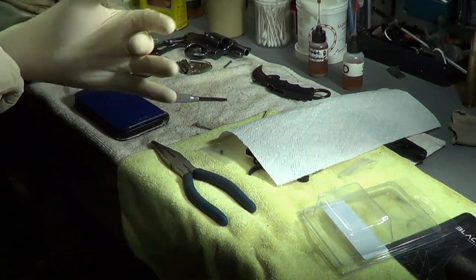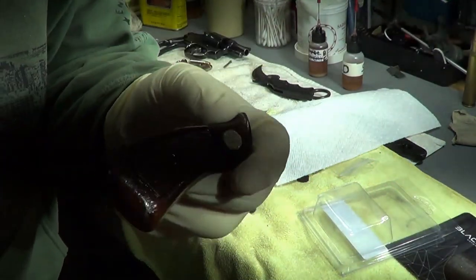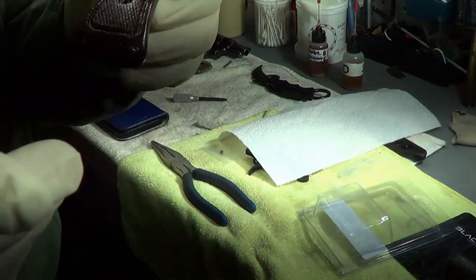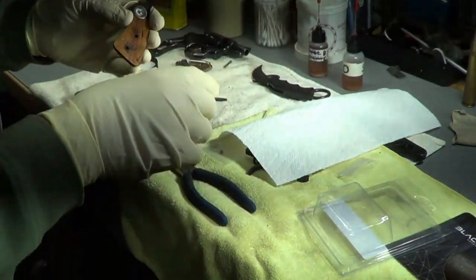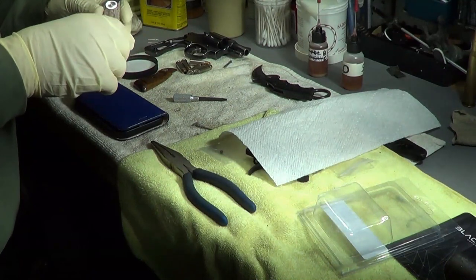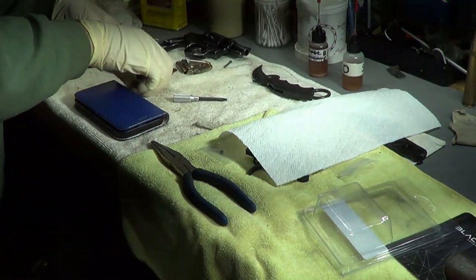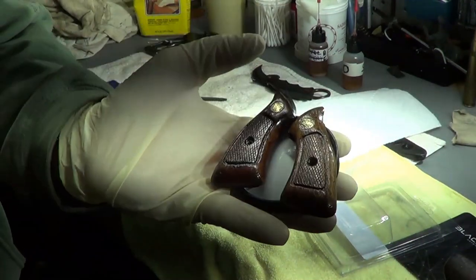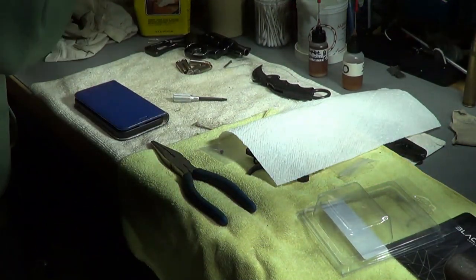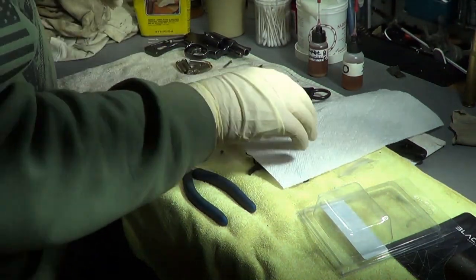They're still drying there - pretty much dried but it gets really dark and I can't see much. This is what the grips look like. On the old Smith and Wessons they used to put the serial number on the grips, which is kind of cool so you knew the grips were original. I put some tung oil on them and they're still drying a little bit, so we're gonna put those to the side.